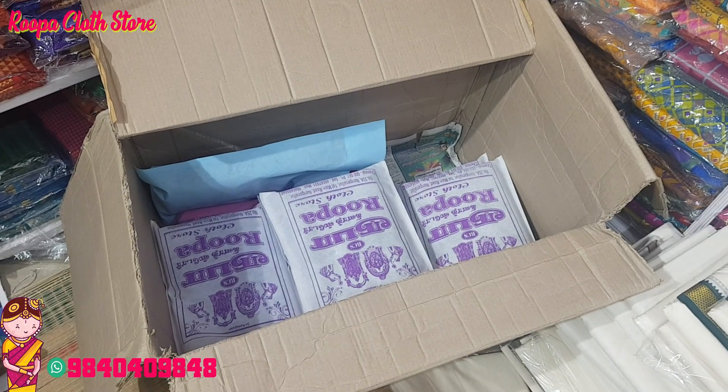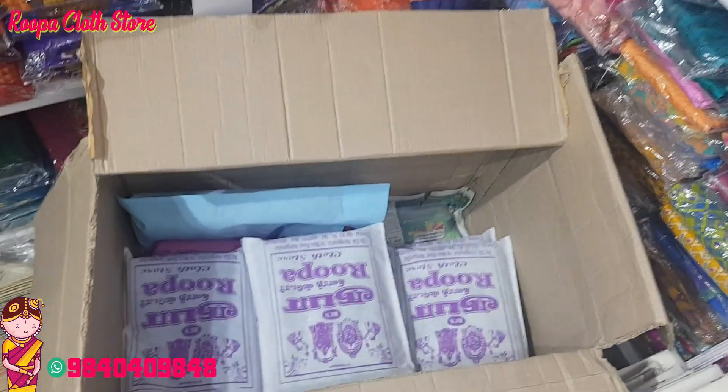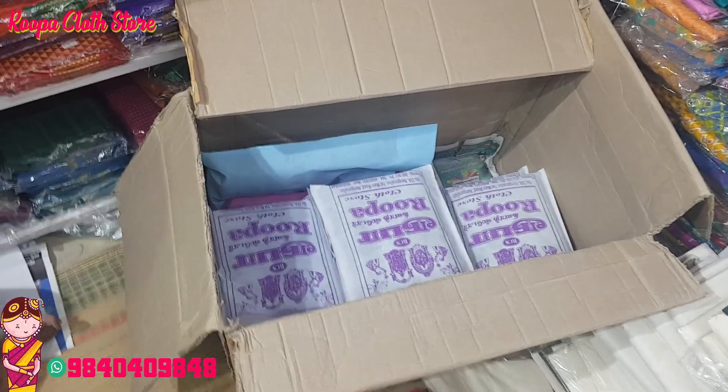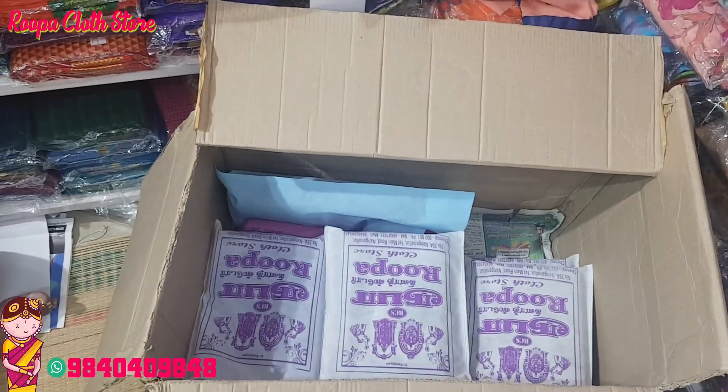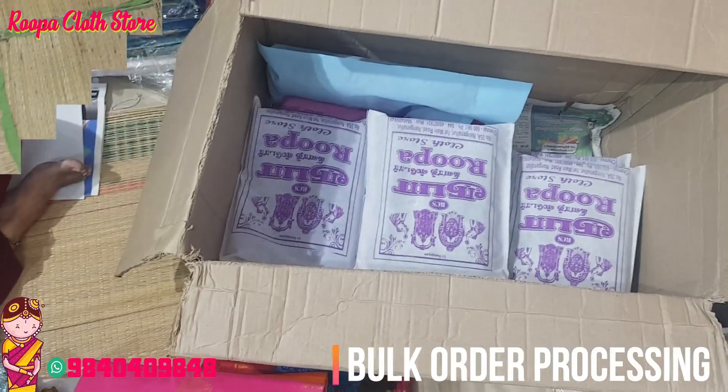Hello all, welcome to Rupa Class Store, Naganalur. In this video, we have bulk orders. We are going to process the bulk orders. Let's go inside.